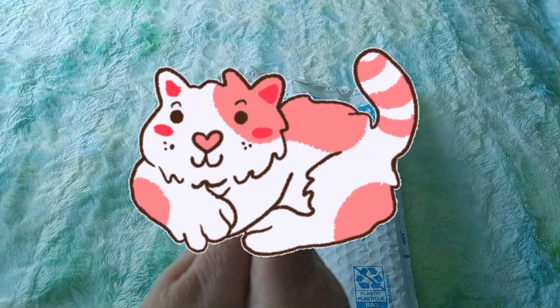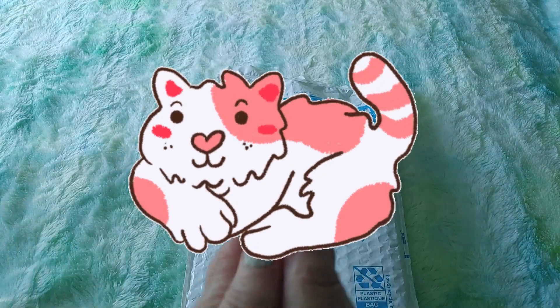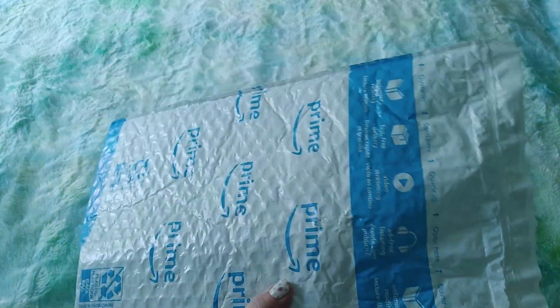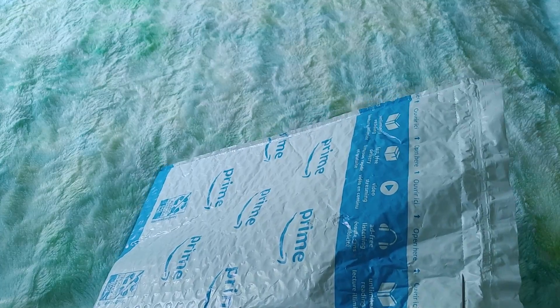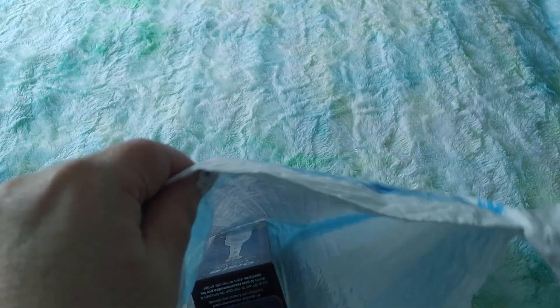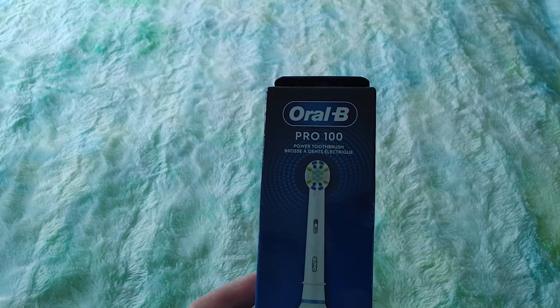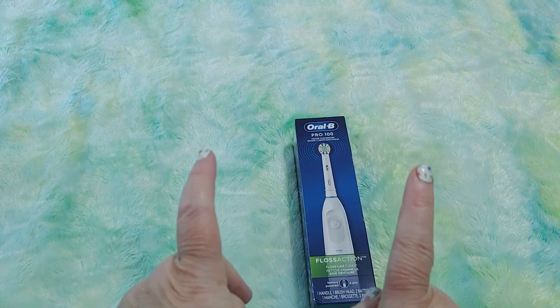Hi guys, this is Crafty Cat — welcome back to my channel, and welcome if you're new. We are here with a brand new Amazon Prime unboxing and bagging video. So let's see what we have here — I think I know what this is. There we go. So this is something different that I don't normally open on the channel, but I wanted to share this for a reason. I ordered myself a new Oral-B Pro 100 power toothbrush.